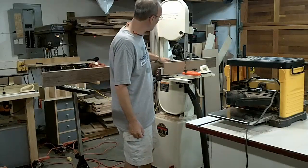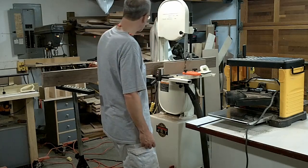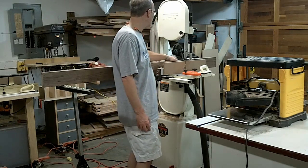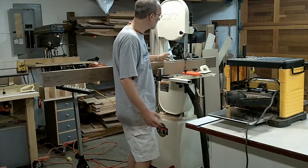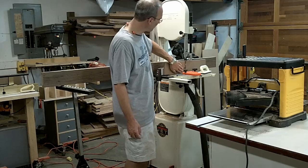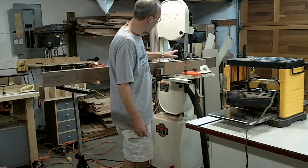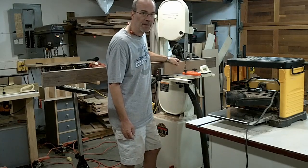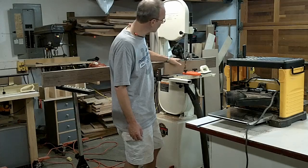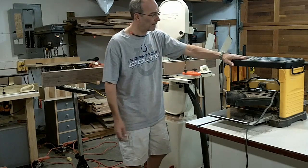I'm ready to start cutting the strips for the bent laminations. I've got a piece of walnut — it's quarter-sawn walnut, about one and seven-eighths inches thick, straight and flat. I've also got a rip fence up against my band saw. I've got a fresh blade and I've spent some time tuning up the band saw to make sure all the roller bearings and everything is straight and true. I've got a feather board, a push stick, and a thickness plate.